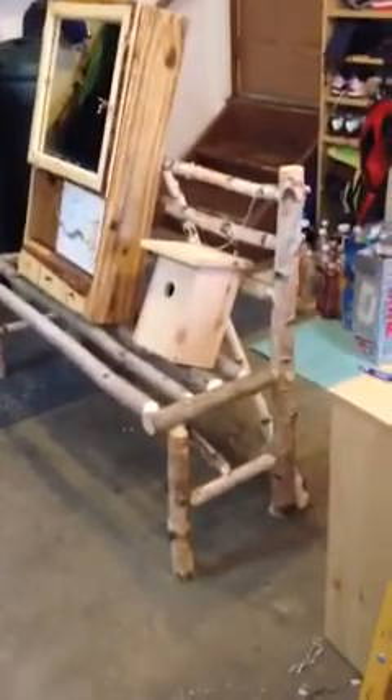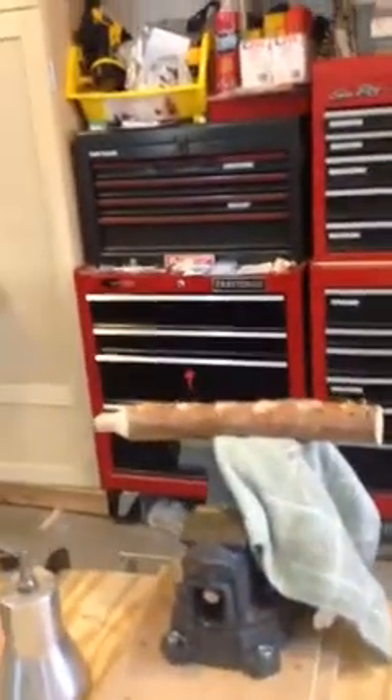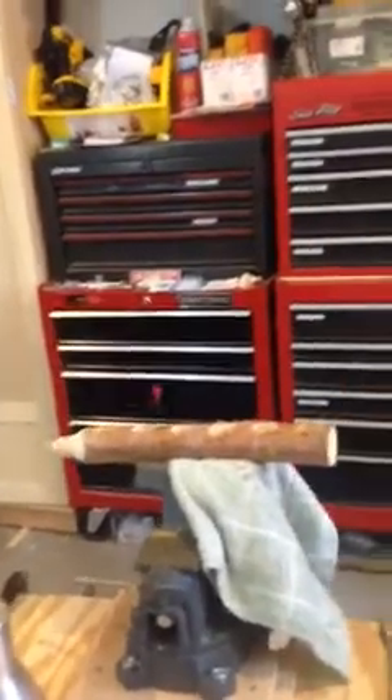It's just made out of unprocessed tree limbs that I cut to length. I'm using a tenon cutter — you can see I cut tenons in them. That's how I made the bench, and I really like the way it looks. I think we're going to put it on my front porch with some flowers, or maybe take it to my cabin.